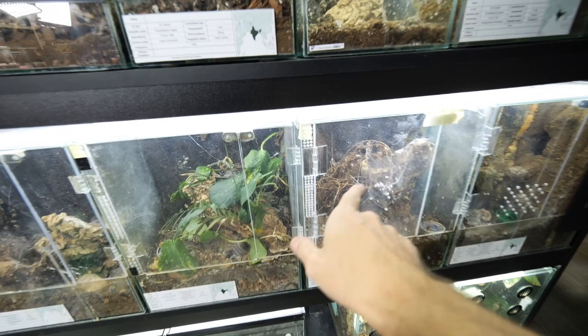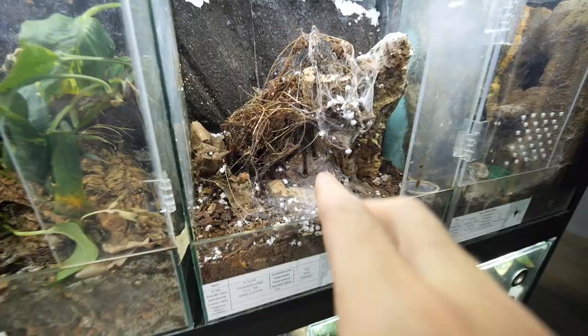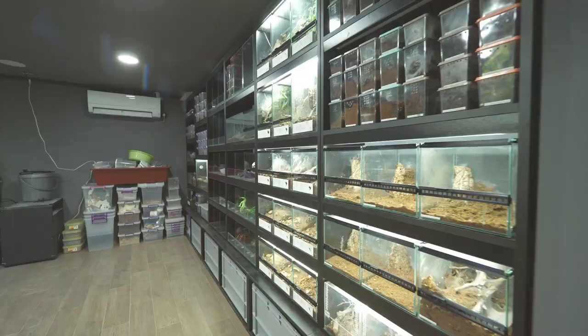On this tarantula is this markings. Today we will take two huge tarantulas out of these broken enclosures, as you can see - completely broken, just like this one. We will take them out and move them into these brand new enclosures that we are also going to set up in today's video.